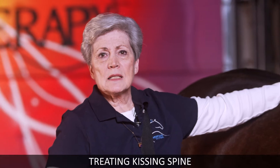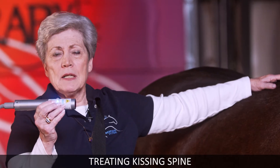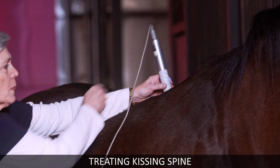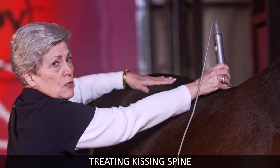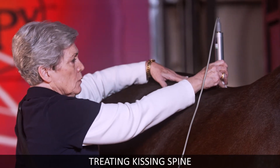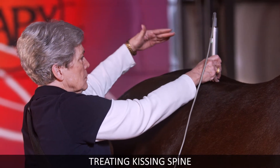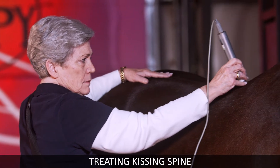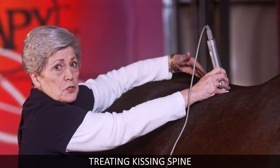The first thing I want to talk about is treating kissing spine. You will use the cylinder head. It beeps every two seconds, and you will leave it in each spot for just two beeps. Go down the spine, and then when you come back, go down each side of the spine. Then do the same thing on the other side also.